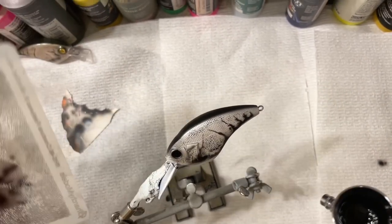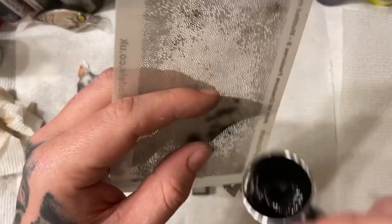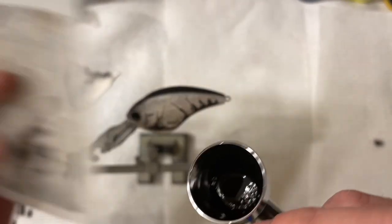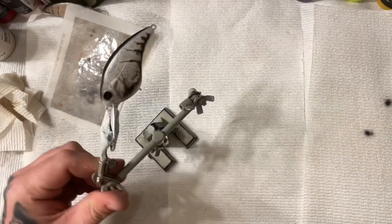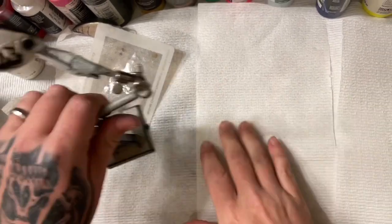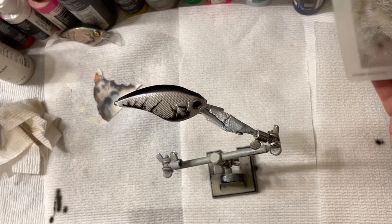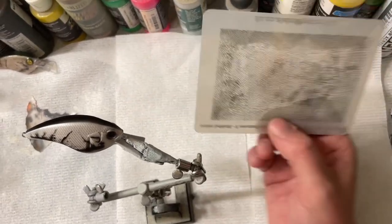Getting around the mouth a little bit, eyeballing it to see if I need any more details. I'm building up my colors, building up my texture — doing some light, some dark — trying to make it look as realistic as I can. Going to the other side to do the same thing. Always wipe your stencils down when doing one side because you don't want to put wet paint on dry paint — it'll smear and look awful.